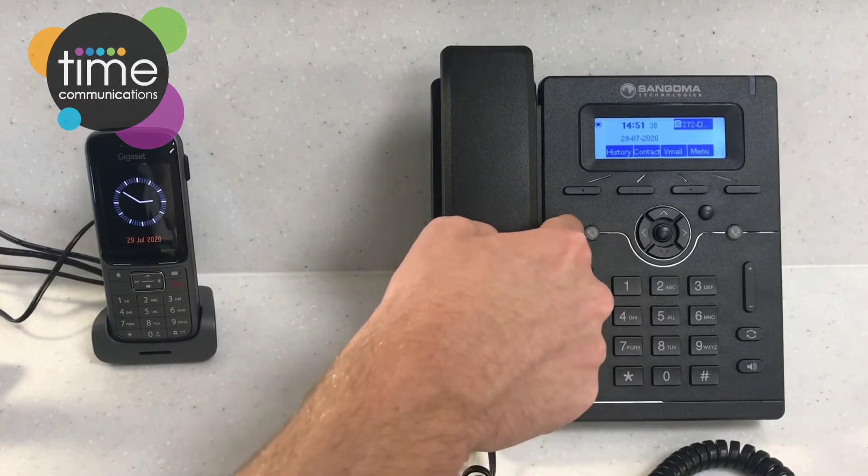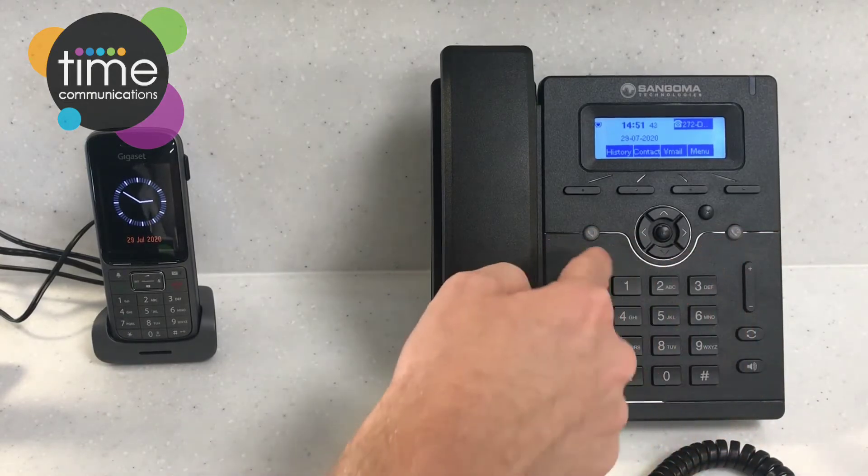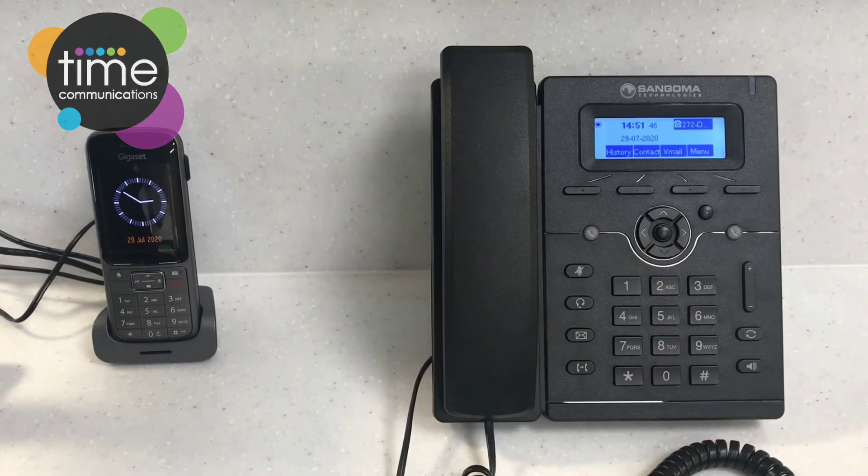Moving up here you've got two line keys — one on the left and one on the right-hand side. These allow you to see which line the call is coming in on.